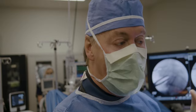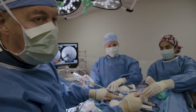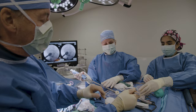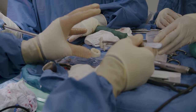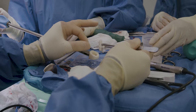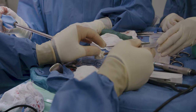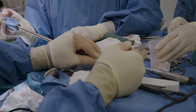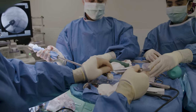Here we have the bone graft we're going to insert — we've shaved it to be a little more lordotic to give the correct angle. We place the center, which is open, with bone graft which is BMP — bone morphogenic protein — the human protein that makes bone grow, mixed with a little allograft bone and some demineralized bone matrix. We pack that in, and this will stimulate the patient's own bone to grow right through this implant and up into both vertebrae to provide a fusion.